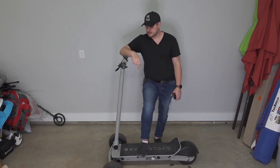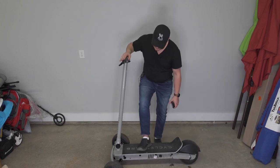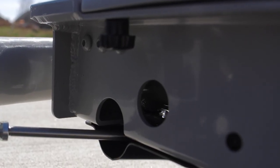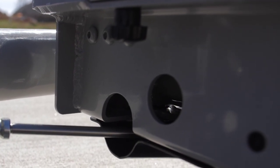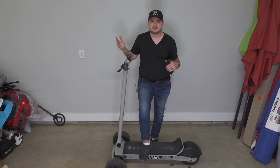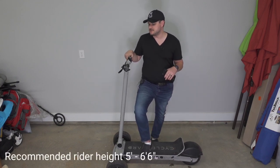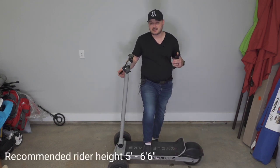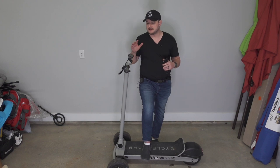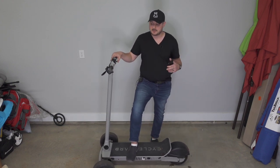It has a frame lock hole on the front left side — just a hole to run a cable lock through. This vehicle can support 275 pounds. At about 210 pounds myself, I've had absolutely no issues — it gets up to speed, feels very athletic, with no issues from my weight at all.